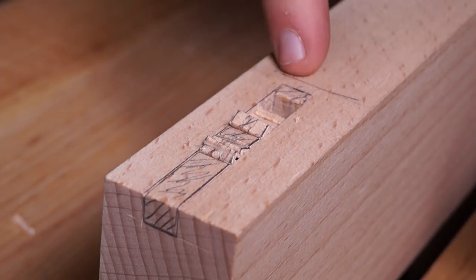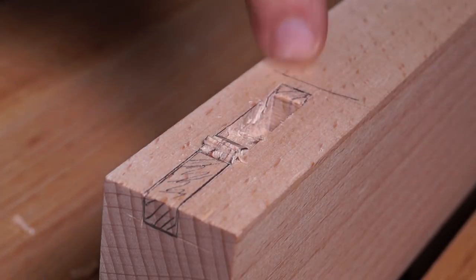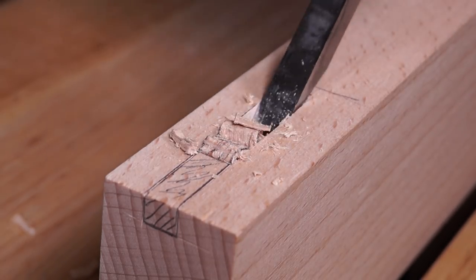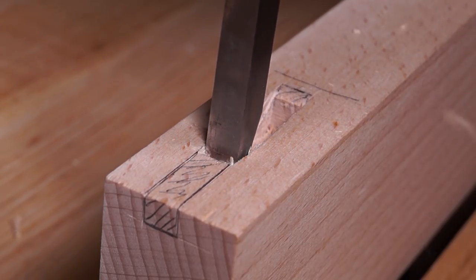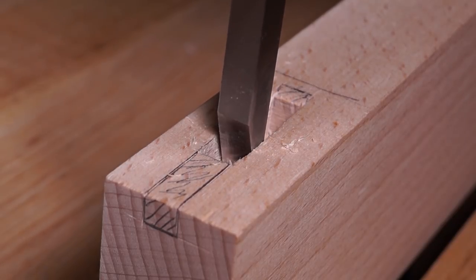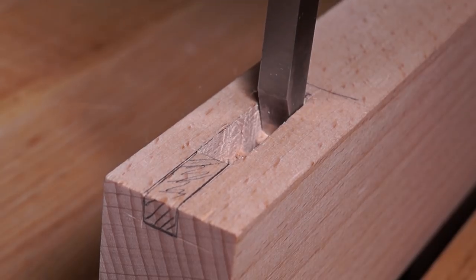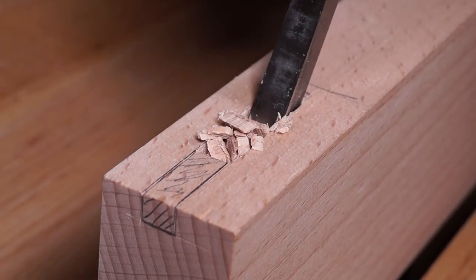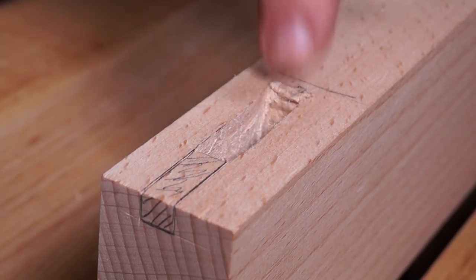Flip the chisel around — the bevel will now push material into the waste area. Give it a whack, then move back. You really can do massive steps, so don't be too gentle. As you approach the bottom, leave quite a bit of material there because you can pop the chisel in and use that material as leverage to remove the waste. If you chop that final line and lever off it, it will start bruising the edge.